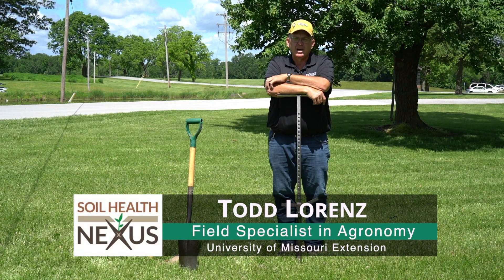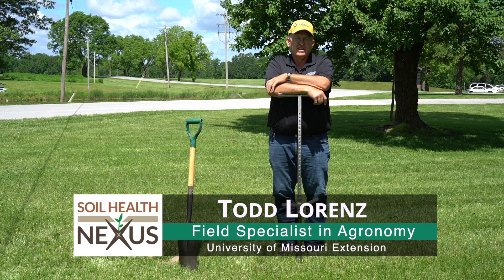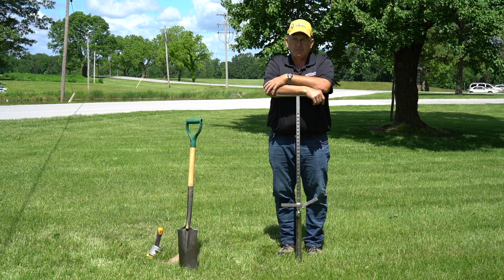My name is Todd Lorenz. I'm with the University of Missouri Extension. I'm a field specialist in agronomy. The demonstration I'm going to show you here today is alternatives to a pit.